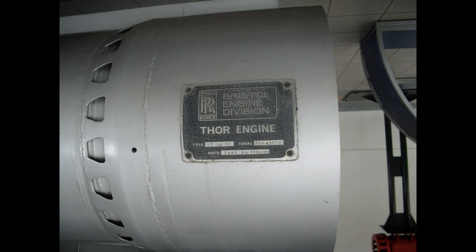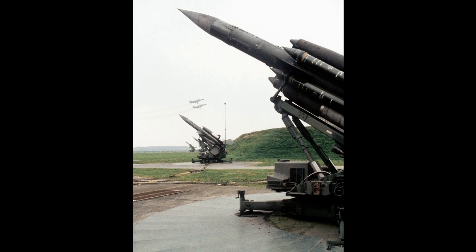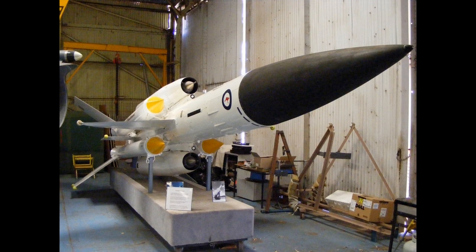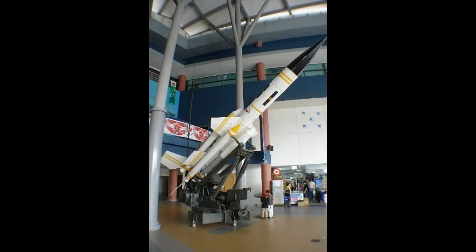It also featured a digital computer for fire control that was also used for readiness checks and various calculations. It was a relatively large missile, which limited it to stationary defensive roles similar to the Hercules or the Soviet's S-25 Buket.